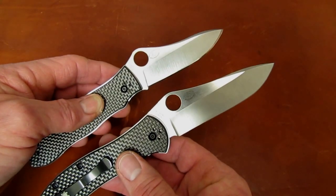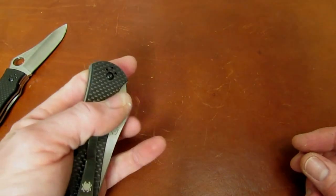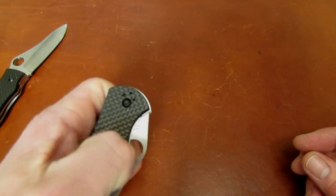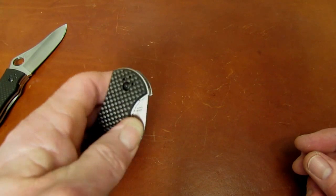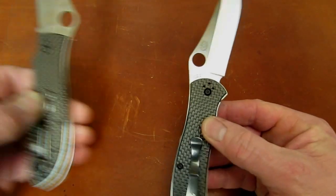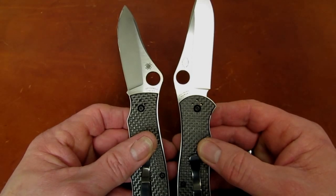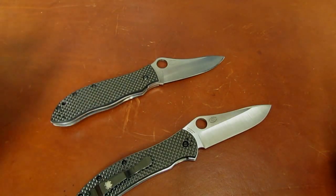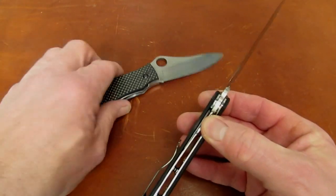The new knife probably flows a little better overall. I will say I'm having a little trouble with the middle finger flick, but the thumb flick is just a dream on this knife even with the smaller hole. I think finally one of the Spyderco guys said 'okay, we'll make the hole a millimeter smaller — are you happy now?'